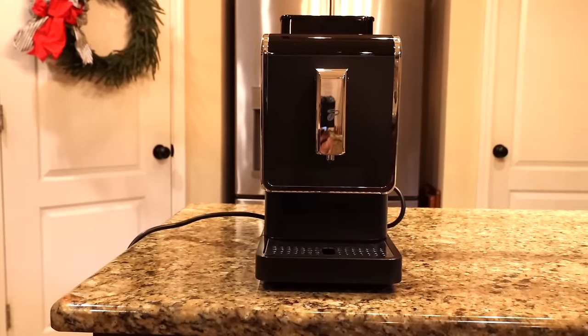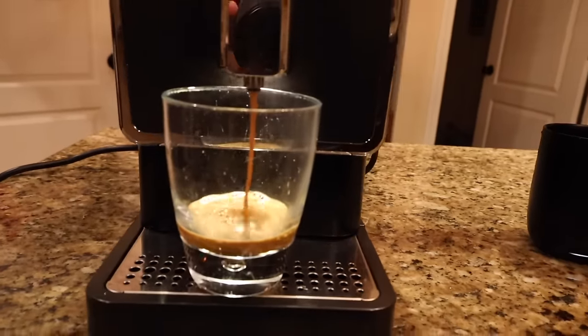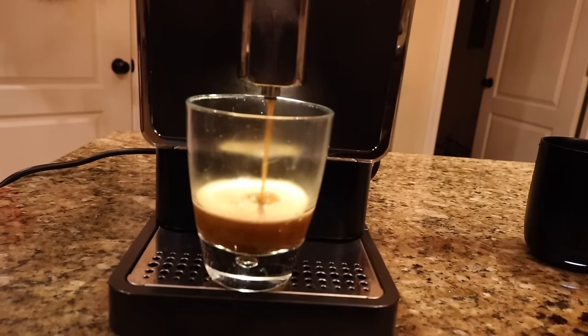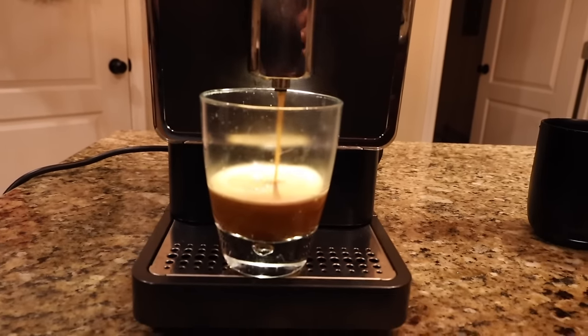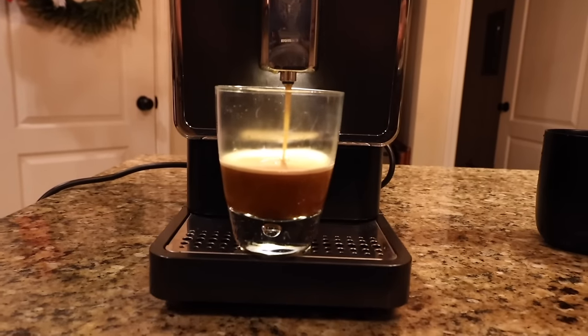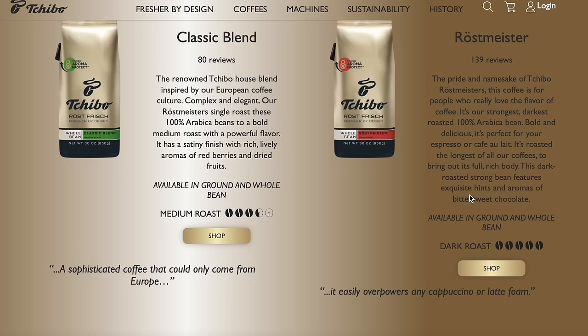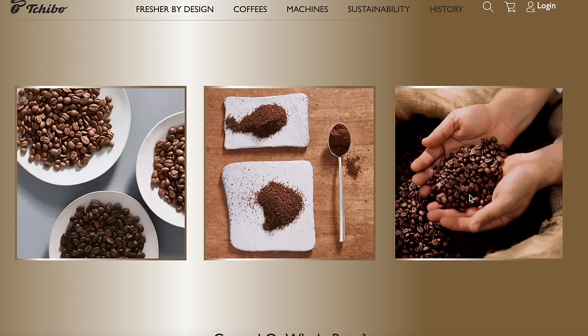Next up is the Chibo fully automatic coffee machine, and this has been one of my most used pieces of tech of 2021 — it just makes an excellent cup of coffee. If you don't know about Chibo, it's basically like the Starbucks of Germany — it's the coffee that everybody drinks in Germany and it's delicious. They actually sent over not only the machine but two packages of their coffee. I love Chibo coffee so much that I've been buying more and more of it as I run out.